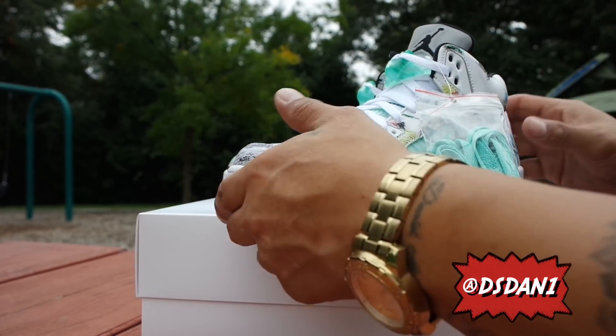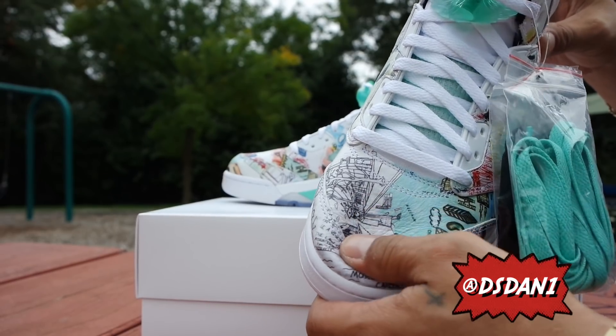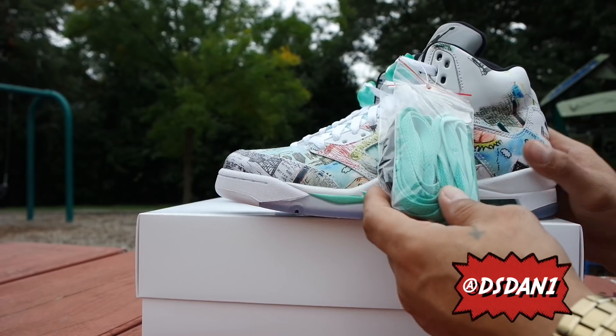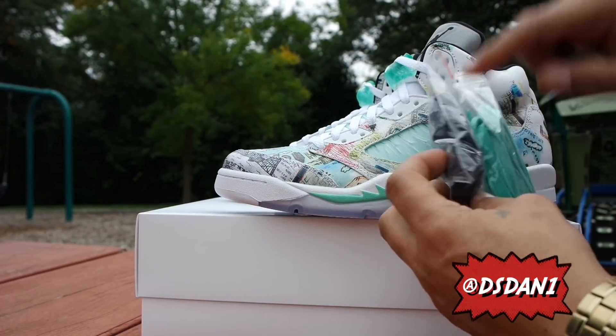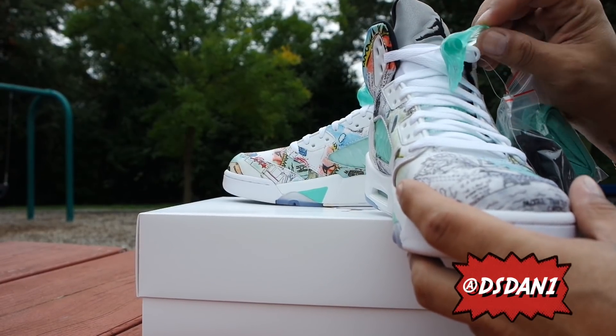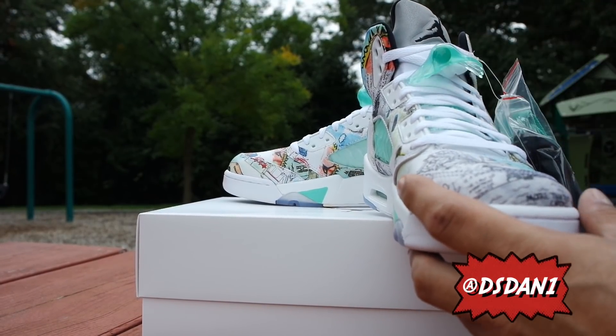Starting off, the quality on the shoe is amazing. The leather is super soft — look, when I push down the leather's nice and soft, as you can see. It does come with extra laces: you got green laces, black laces, and white laces.